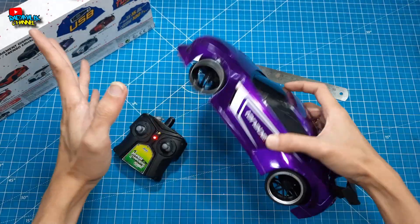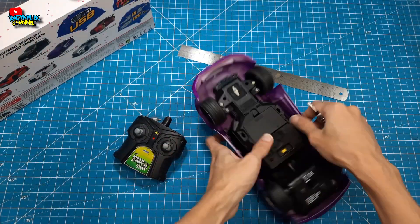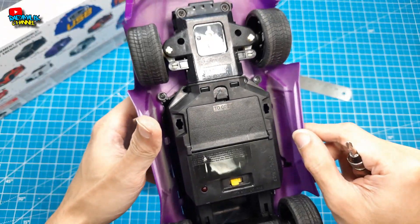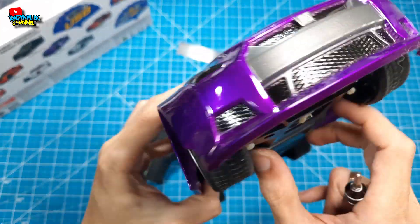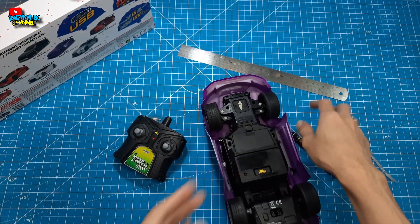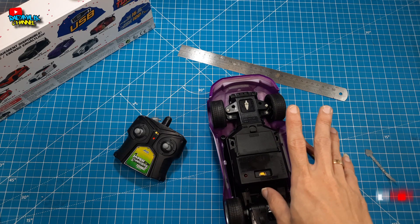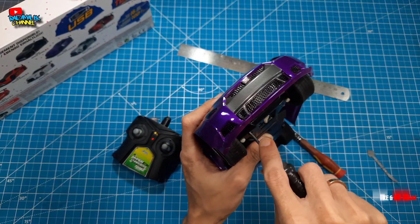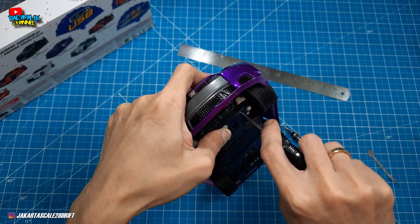Kita bakal bongkar teman-teman, kita bakal lihat kayak gimana. Matiin dulu. RC dari Jada Toys — bukanya gimana ya teman-teman? Kunciannya yang mana aja ya? Karena ini beneran saya juga baru unboxing dan baru tahu. Biar kita cek bareng-bareng. Bukanya juga gak tahu gimana nih teman-teman. Untuk buka bodinya kita bakal lihat — apakah bener atau enggak?